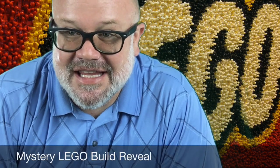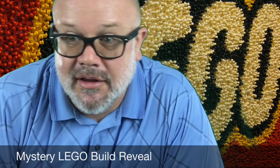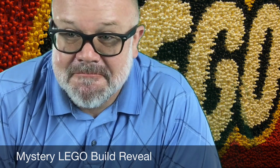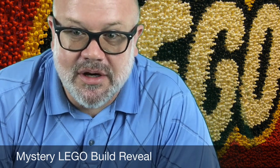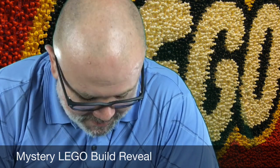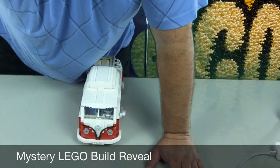All right boys and girls, here is the conclusion of our mystery Lego build. Excuse my camera skills — I don't have a personal cameraman, so I'm doing it all myself. But we have built it. You saw in that last video, you might know what it is. If you know what it is, you know what it is. It's a pretty recognizable thing. If you didn't know what it is, maybe you learned something — maybe you'll see them around town. Let me put the camera down so I can show you what this really cool Lego build ended up being.